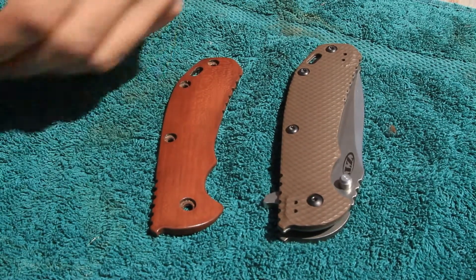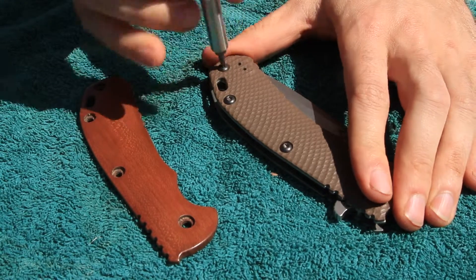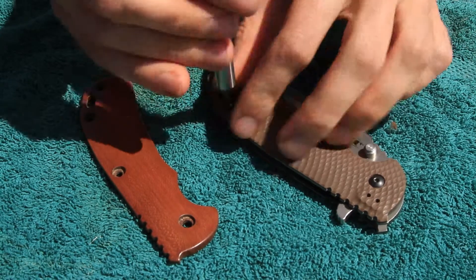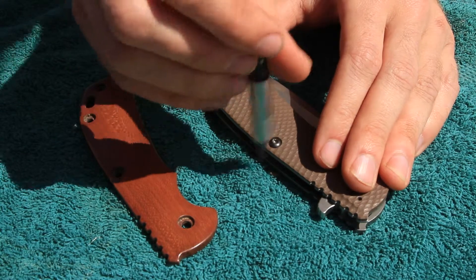In this video I'm going to show you just a couple things to watch out for. This is probably one of the easiest scales to replace, so it's probably not necessary to send this one in unless you want to and you don't have one of these tools — but they're pretty easy to get.